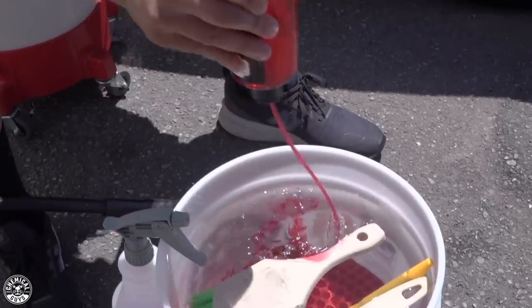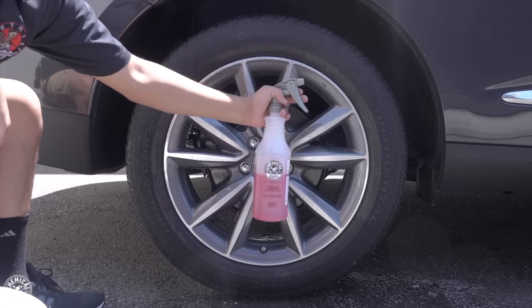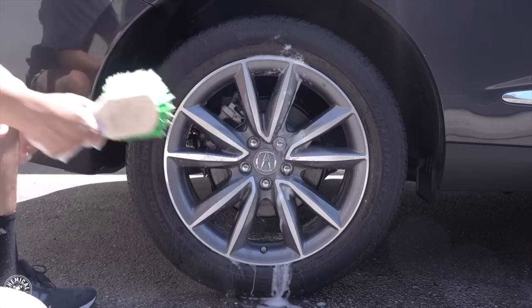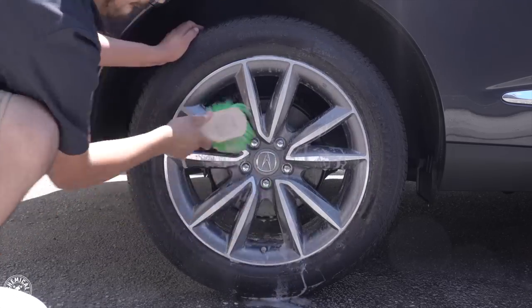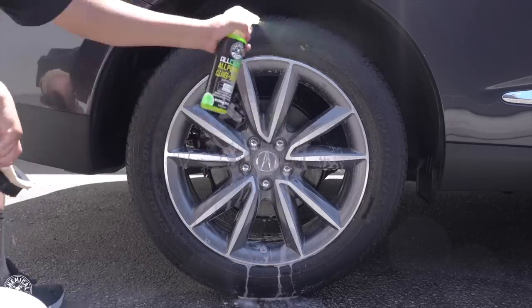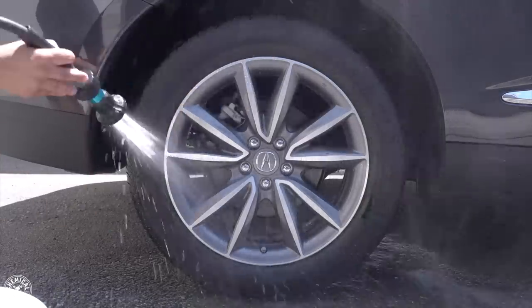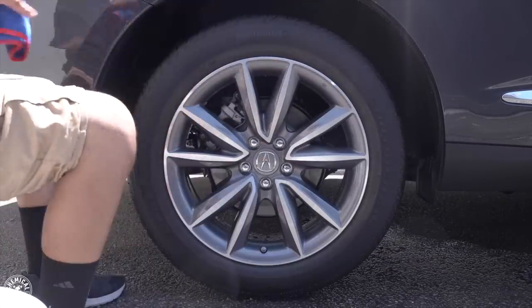Before we begin, I do want to mention that we have already cleaned the wheels before this video. We cleaned them using Diablo Wheel Gel to clean the surface of the wheel — to make sure we get all that grime, dirt, or any kind of brake dust off the surface. That way when we apply our coat of Max Coat, it applies evenly and directly to the surface for the best bond possible. Secondly, we cleaned the tires using All Clean, a citrus-based all-purpose cleaner that works amazing at deeply exfoliating the rubber, getting rid of any brake dust, grime, or previous coats of dressing that may interfere with the bond of tire dressing.